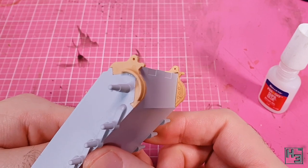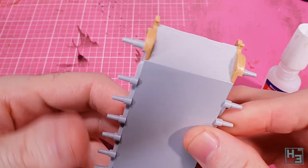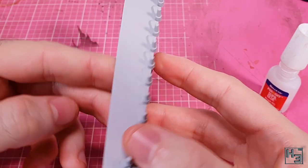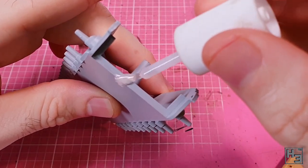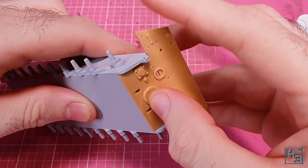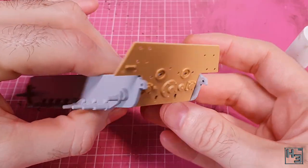Plastic cement, as the name implies, is for plastic and not very effective on metal. And by not very effective, I mean not at all effective. I then glue the rear plate into place and this more or less just drops right into place. There's not much to it.